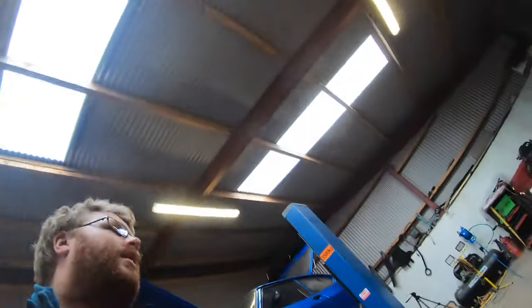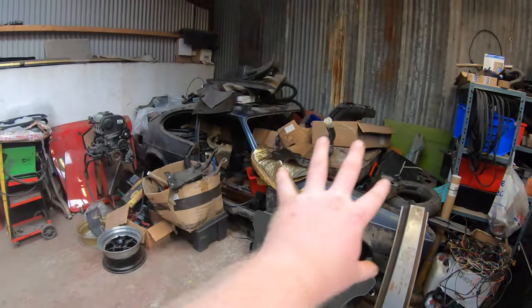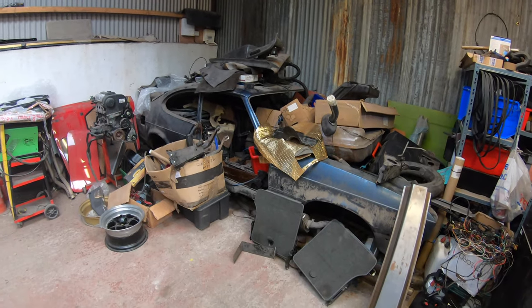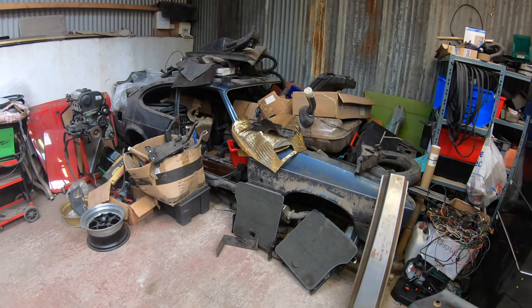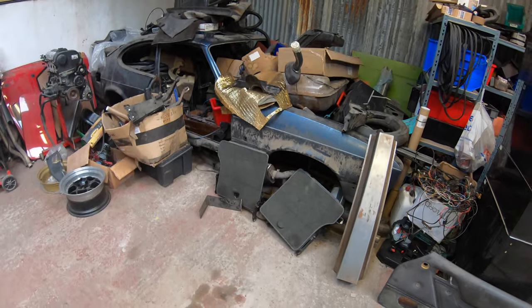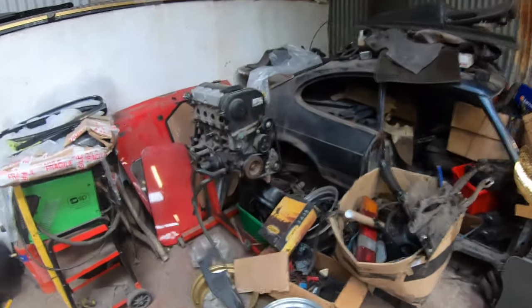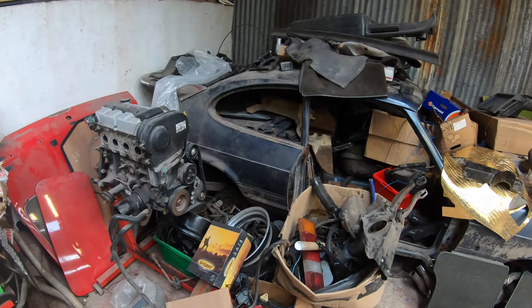I've decided enough is enough, I'm fed up tripping over stuff, fed up tripping over the spare shell. So I'm gonna take a bit of a break from this and concentrate on all of this. What you're about to see is probably gonna be about two days worth of tidying, cutting up, moving stuff, organizing - compressed into hopefully a few minutes.